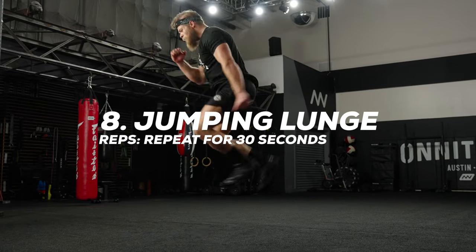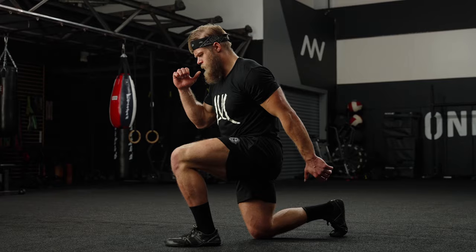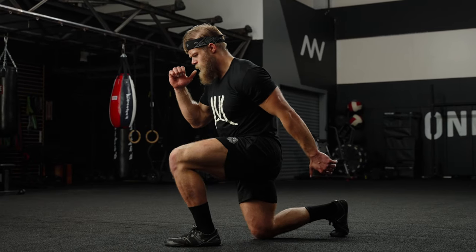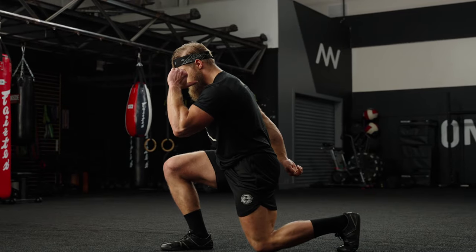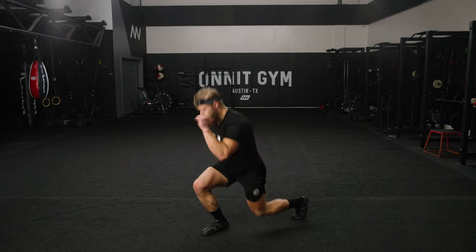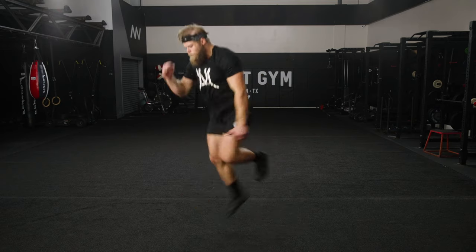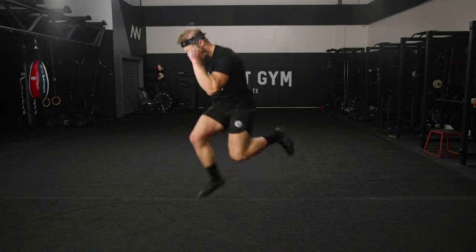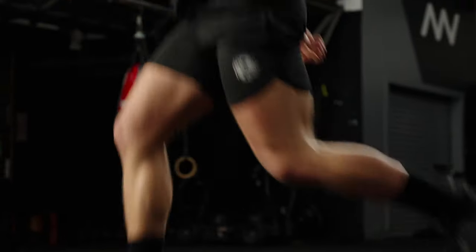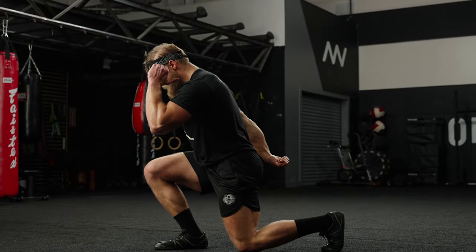The jumping lunge. Get into a good lunge position first — rear knee just above the floor, front knee bent at a 90-degree angle. Jump and switch legs in midair, landing with the opposite leg forward. Drive the arm that's opposite the front leg forward on every rep. The arms are crucial because they get left behind — we get wrapped up in the legs, but make sure we're driving the arms, breathing, and landing quietly. Try to land soft.